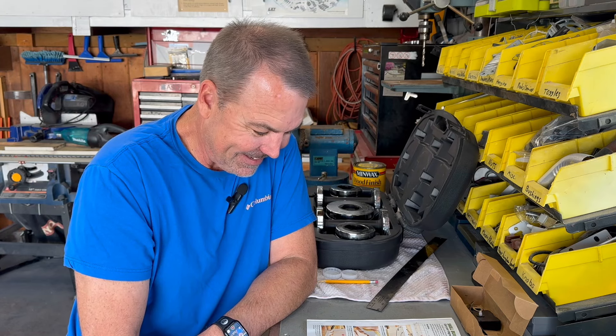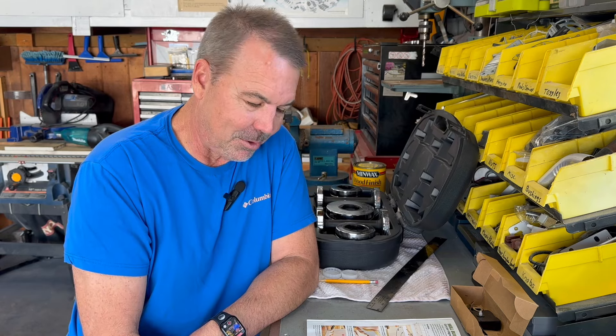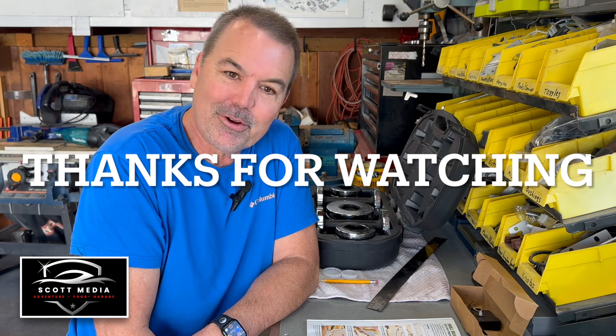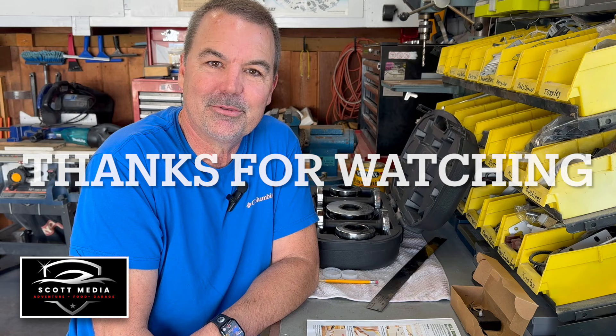That was pretty fun. Well, that was a cool thing for me — making my own hand cut dovetails, never done that before. They actually fit pretty well. Even though initially it looked kind of bad, once I filed a little bit they fit in there nicely. Glued it up, hung it, and man that is one strong joint. Hope you had fun watching this, I had fun doing it. We'll see you next time on Scott's Garage — thanks for watching, bye!